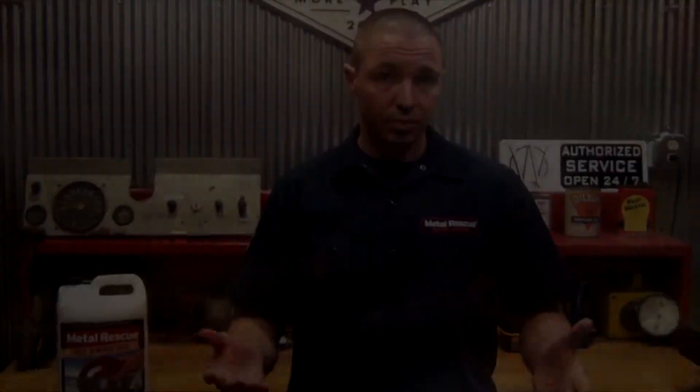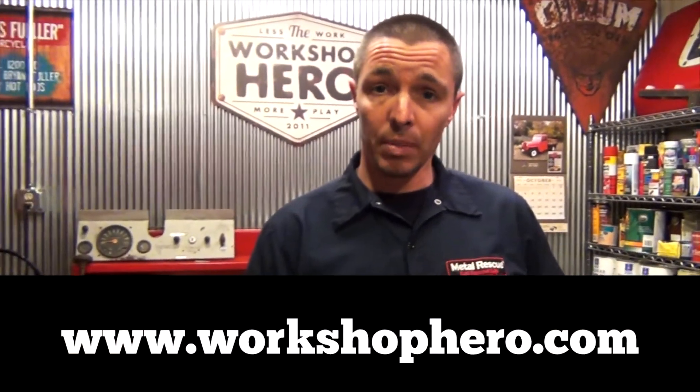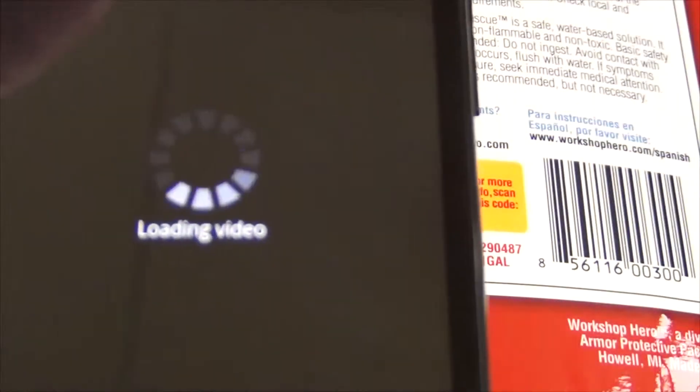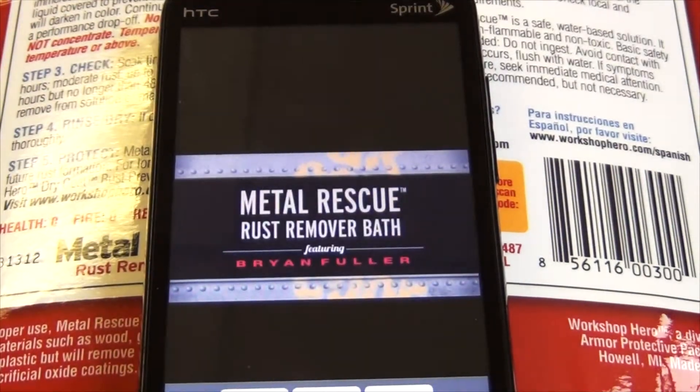Metal Rescue is safe on everything except rust. However, there are a few exceptions. Metal Rescue is not safe on magnesium or magnesium alloys. Also, because Metal Rescue removes iron oxide, paints that contain iron oxide may be affected or removed. If you're unsure if the paint on your part contains iron oxide, test a small area first before soaking the whole part. If you have any other questions or want to learn more, go to our website at www.workshophero.com, or with a smartphone, you can scan the QR code on the back of the bottle. Once you've scanned the QR code, it will take you to a short video explaining how to use and the benefits of Metal Rescue.